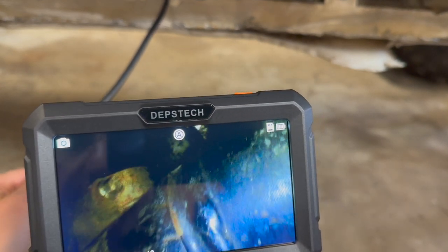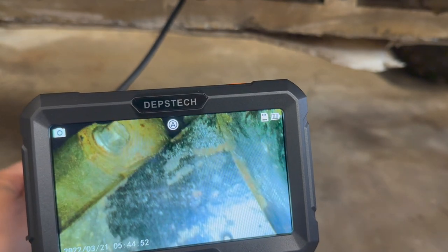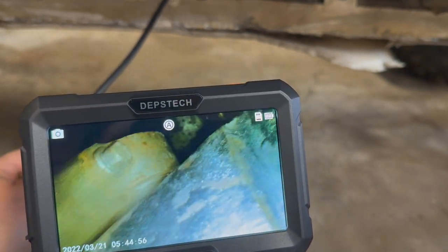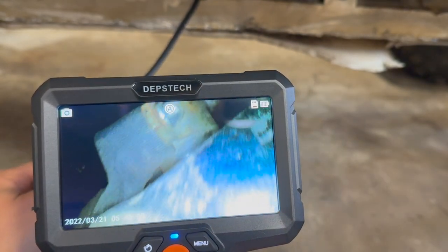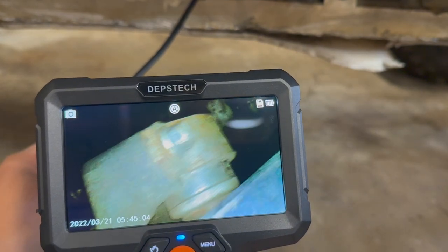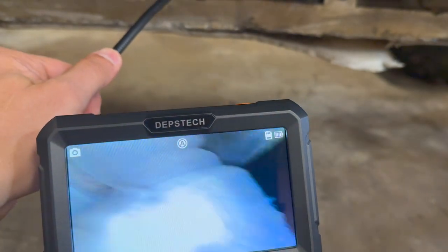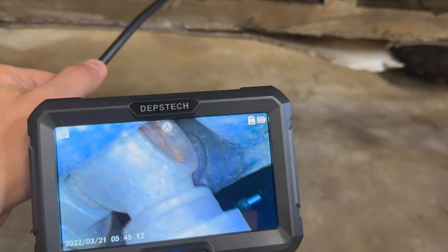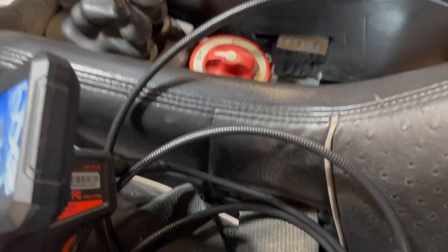Here's another area to use the borescope — the belly of my off-road buggy. I have drive shafts and U-joints here, so I snaked the probe with both cameras in and could check the U-joint caps on the inside of the U-joint, just to see if there are any cracks or broken parts.